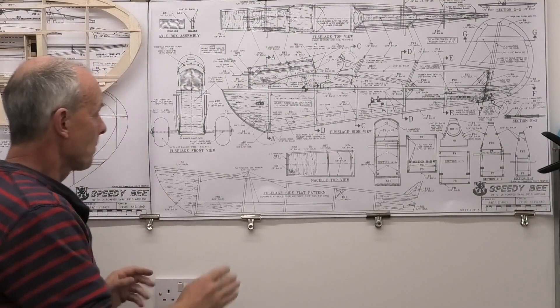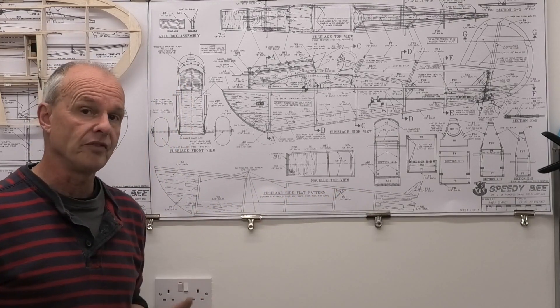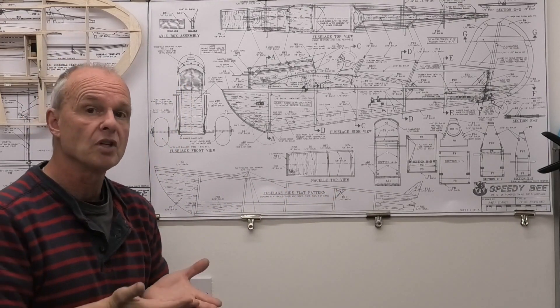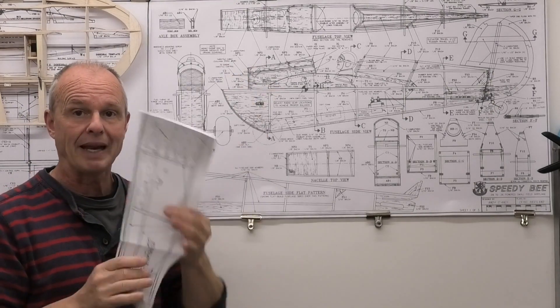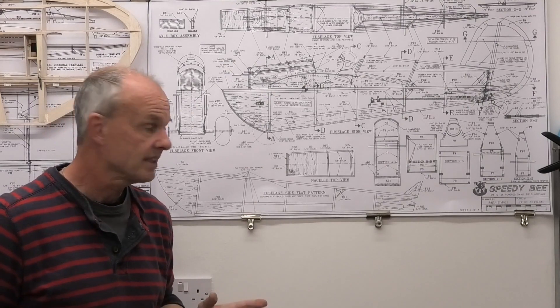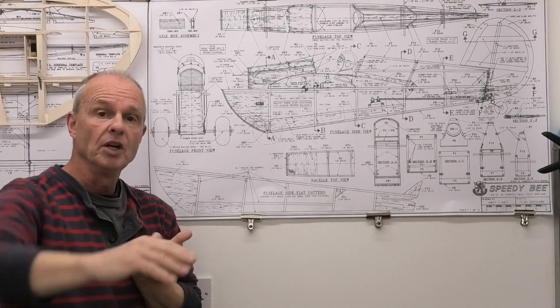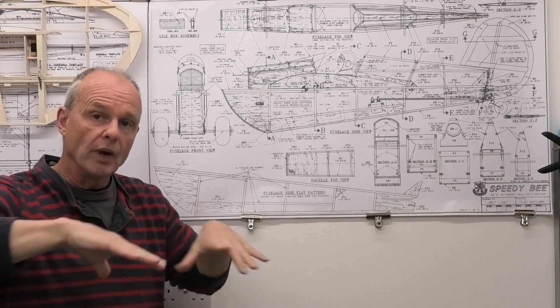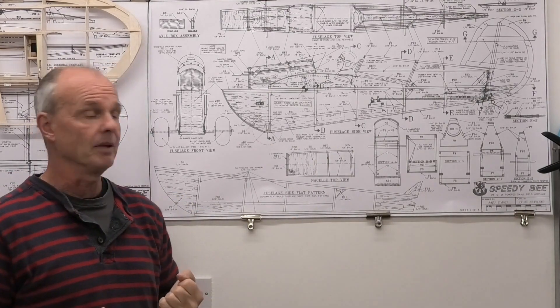The first thing we're going to be doing is building two identical sides for the fuselage. We're going to build those on the plan - I've got an extra piece of plan here with the fuselage side on it. We're going to build the first one, sand it smooth, put some plastic on, and then build the second one. We'll have those back to back and sand them up.